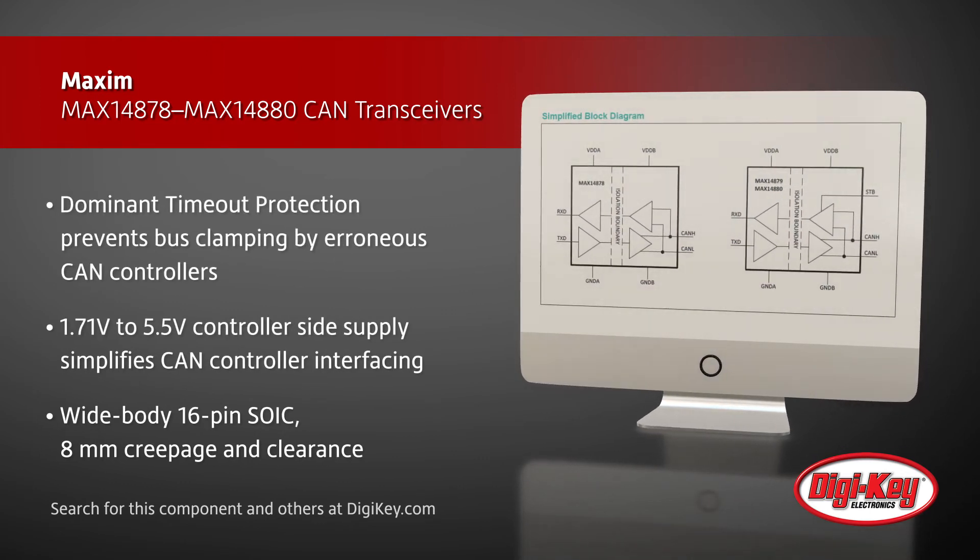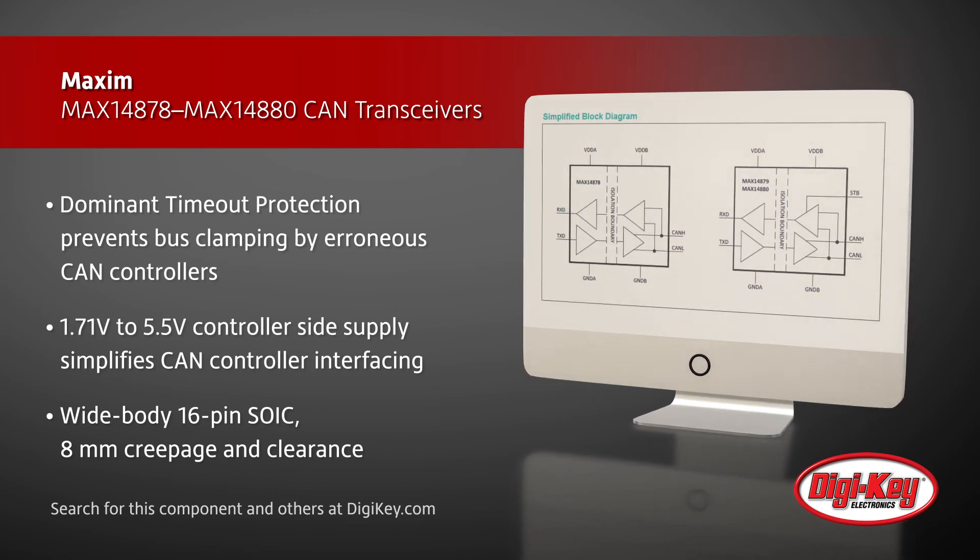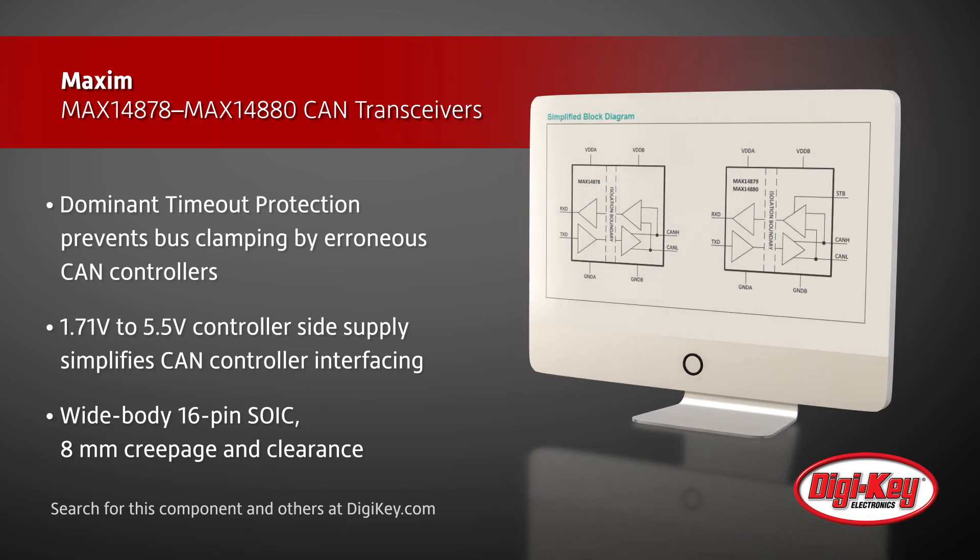The controller side supports a voltage range of 1.71 volts to 5.5 volts to simplify interfacing to the CAN controllers.